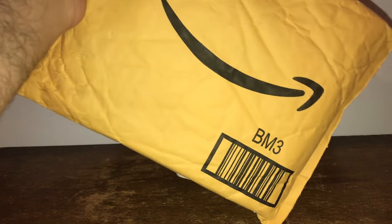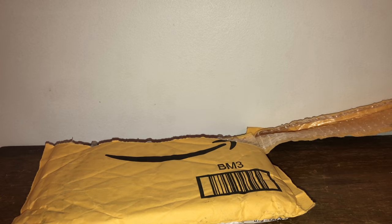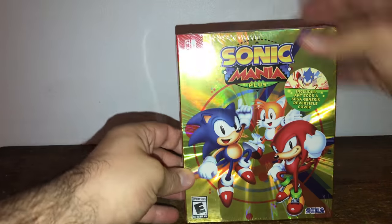What's up YouTube, it's me your guy T-Belly here. Brand new unboxing today — we're going to unbox Sonic Mania physical version. Not this one, sorry, wrong game — and I have a second copy of that for the collection. Sonic Mania!